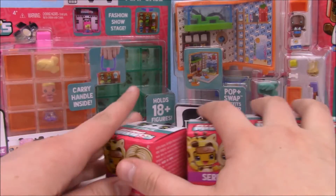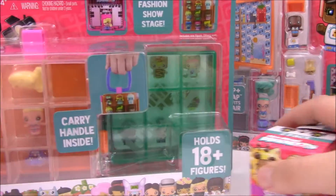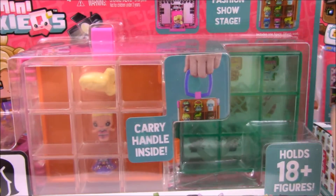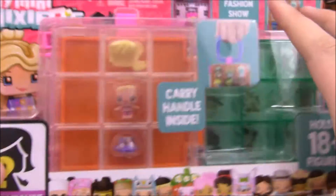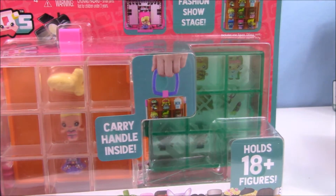I really, really want to open this carrying case because I need the storage. So let's open it up — it also comes with a mystery figure. Let's go ahead and get this open.